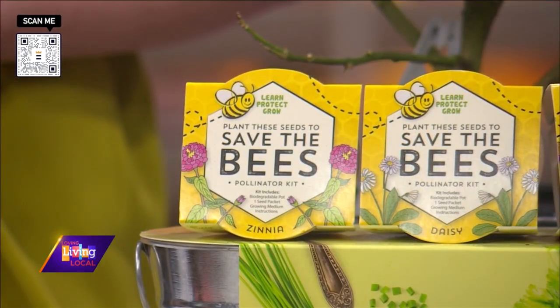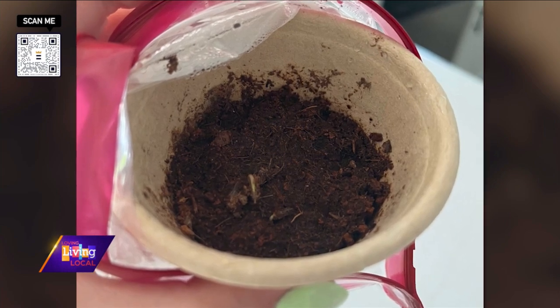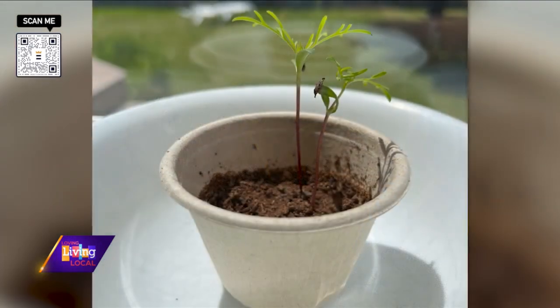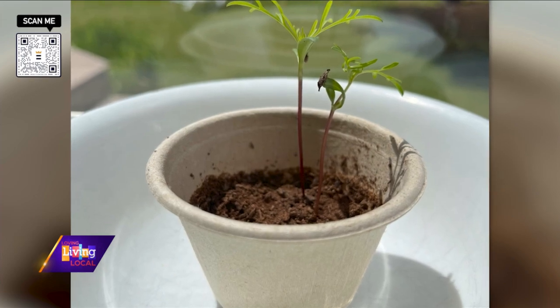We all had a different experience. I put mine right by the window and I did not water it — and just so you know, that doesn't work for plants, they need water to grow. But we had another producer put it in a little baggie, like a zip-lock greenhouse, and it's already sprouting. Someone else just replanted it outside or in their own pot. My kids actually really loved it — they put the seeds in and watered it, so it's still growing. Make sure you water it!